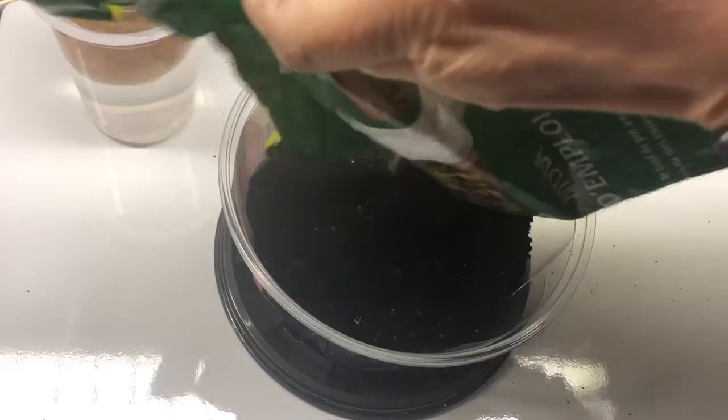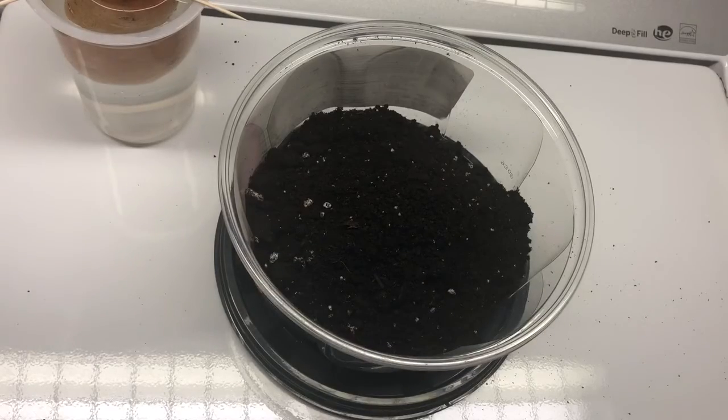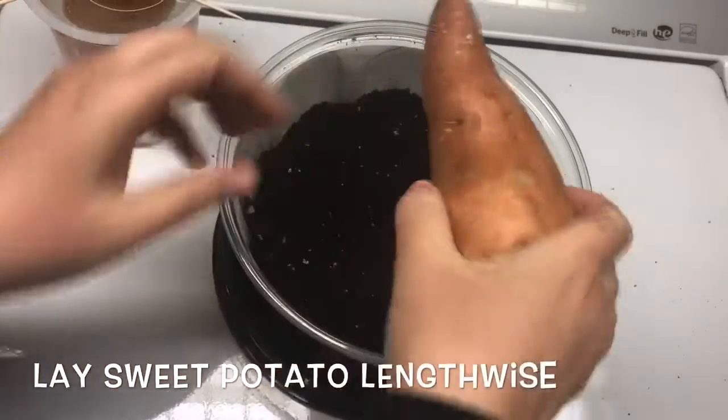Sweet potatoes are actually really unique — they don't grow from a seed like other vegetables, and they don't even grow like a normal potato. You actually have to grow little shoots of plant off the mature potato, and they're called slips.